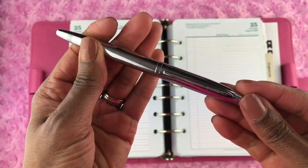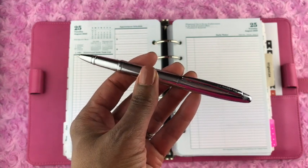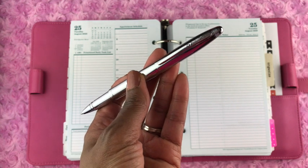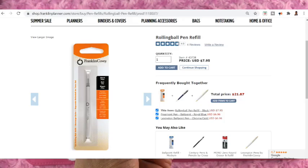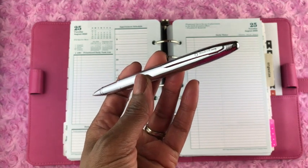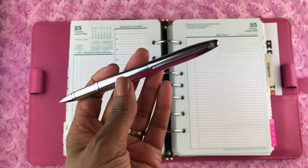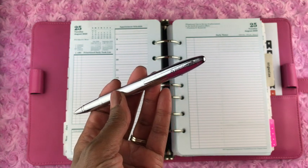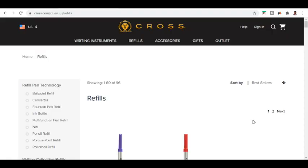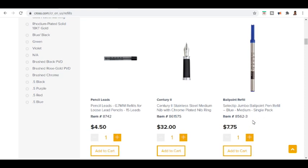Now let's talk about some cons of this ink pen. I did notice that the refill colors on the Franklin Planner website were limited — I only saw black ink refills for this pen. There was a note on their website that COVID-19 circumstances may have had an impact on operations, so that could be why. However, because this pen was made in cooperation with the Cross Pen Company, you may be able to get ink refills from the Cross website, where I saw colors like blue, purple, and red. Just verify that those refills fit before you buy.